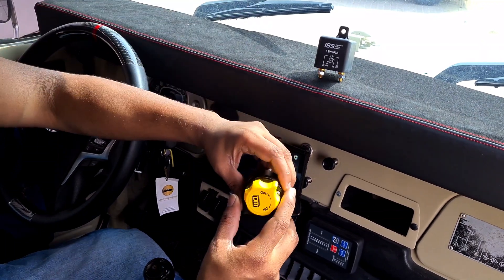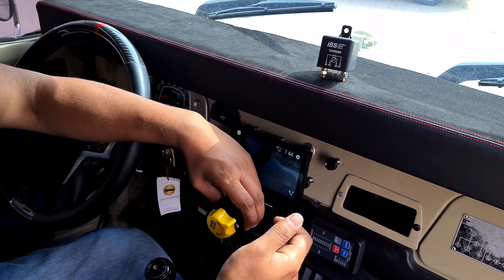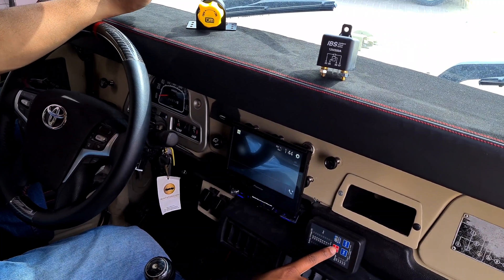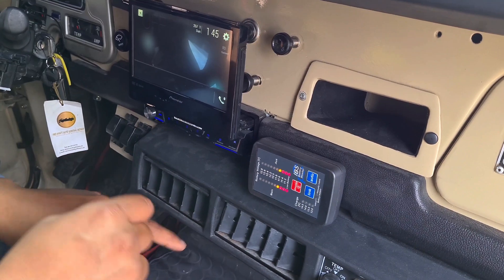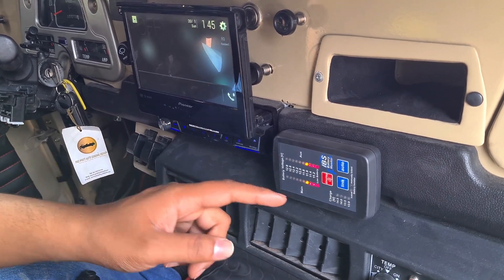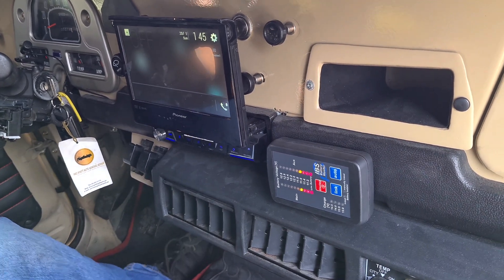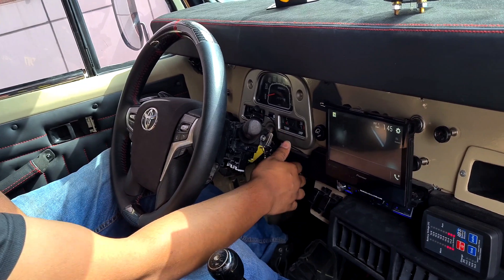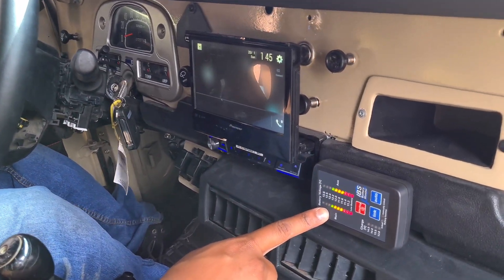For demonstration purposes we have a kill switch. When the car is on, the relay links both batteries, and the moment you switch it off it de-links both batteries — you can see this in the display. The main battery and auxiliary battery voltages will show as separate once the car is off. Even if you drain the auxiliary battery completely, your main battery will still retain all its voltage because nothing is connected to draw from it. When you start the car again, you can see the alternator charging both batteries in real time.